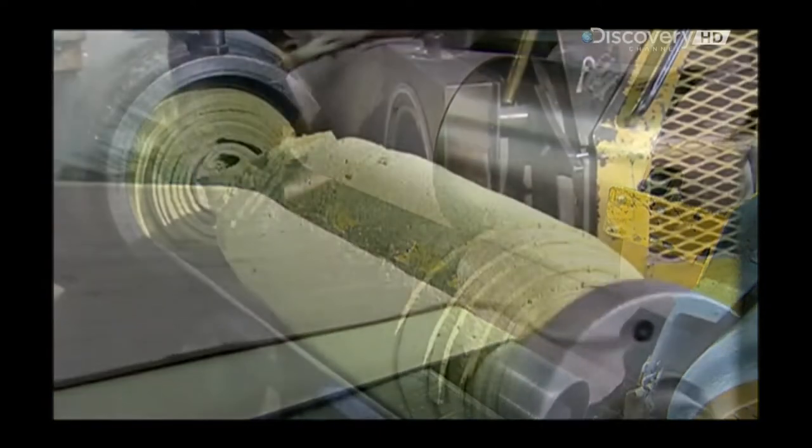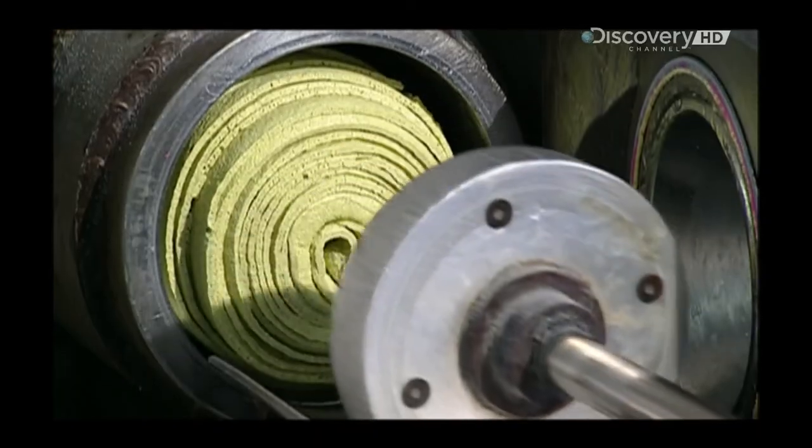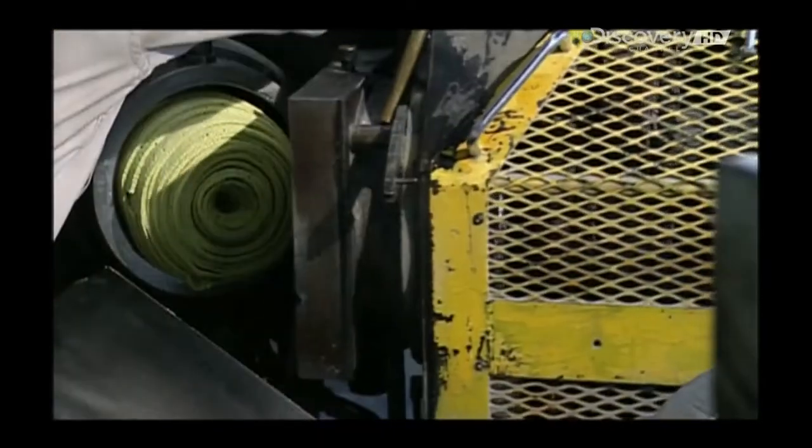Next, they push the rolled-up rubbery sheets into a machine called an extruder. There's a ram inside and it forces the rubber through a die, making shapes that resemble large marshmallows, called slugs.